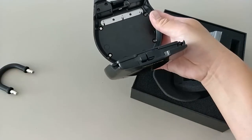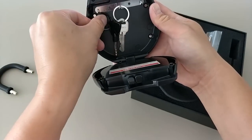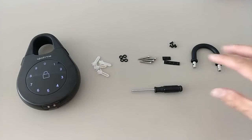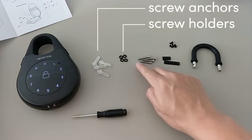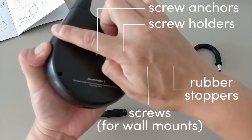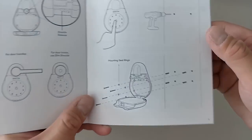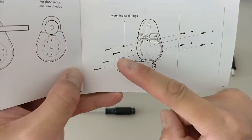Inside the box you can store keys using three hooks, and it's also large enough to hold credit cards. With the Key Box 2 you get all these accessories: a screwdriver, screw anchors, a screw holder, screws, and rubber stoppers to plug unused holes if you don't want to surface mount it. Extra screws are also included in case you lose those covering the battery compartment.